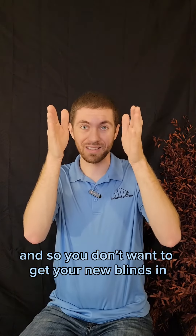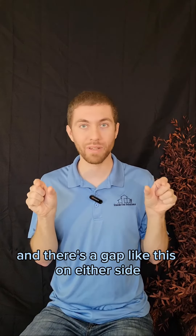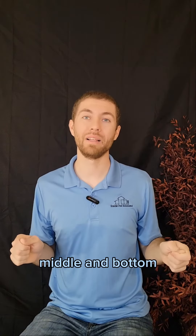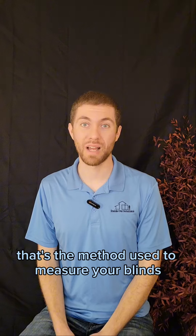You don't want your new blinds to come straight down and get stuck halfway, or come straight down and have a gap on either side. So make sure when you're measuring, measure from inside the window — the top, middle, and bottom. Whatever the shortest distance is, that's the measurement you use for your blinds.